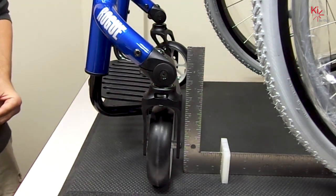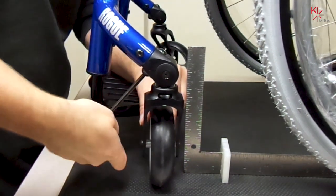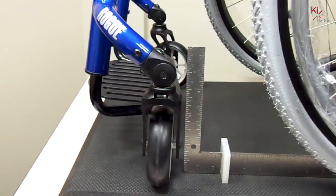Once square, tighten the bottom and check the top, and you've completed the operation. You're fully distributed. I'll see you next time.